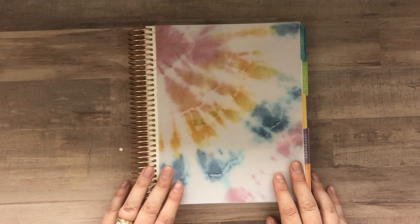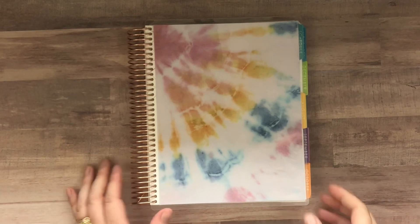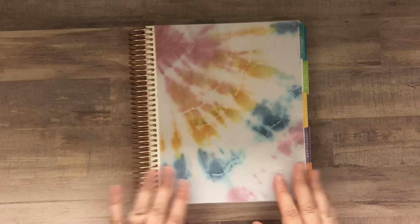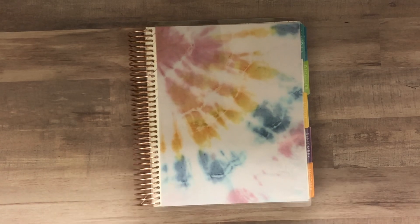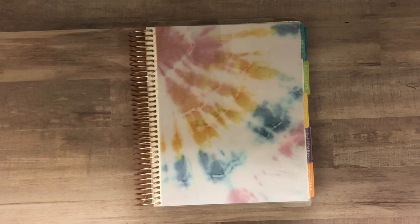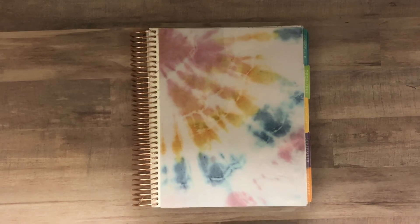So that is the new academic coiled planner from Erin Condren, launching on June 11th. If you have questions, let me know — I hope I explained how the planner is set up, and if not, just ask. I absolutely love chatting planners with everyone. You can drop a comment below or find me on my Instagram, which I'll link below. Thanks for watching.